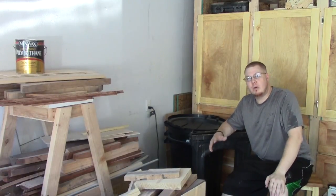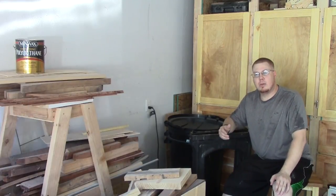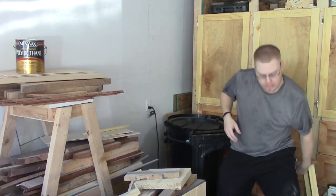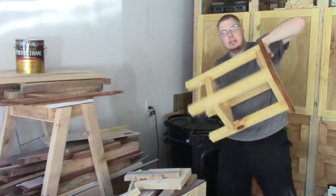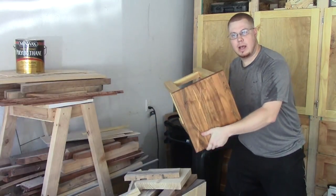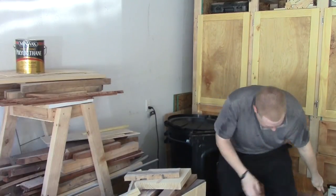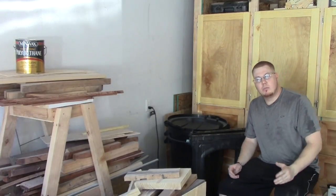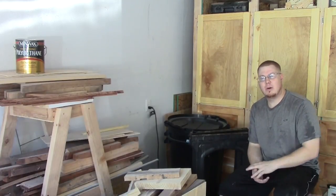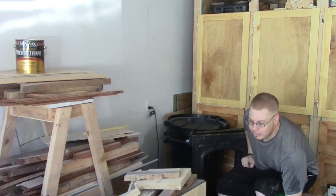When I use pallets to make something, I want the project to not look like a pallet when it's done — that way when I tell people it's made out of a pallet, they're like, are you serious? This is all pallet wood that made this; every bit of it is out of a pallet. It makes it a little more challenging and it's a lot of fun — plus pallet wood is free. Well, the pallets are free but the wood is not. That's what I always tell people.